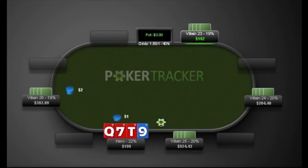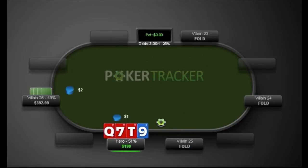Here's a hand I played a while ago where we're bluff catching out of position in a 3-bet pot. Folds to us in the small blind, pretty standard raise with the queen-ten, 7-9 single suited. We get 3-bet by the big blind and we decide to make the call.